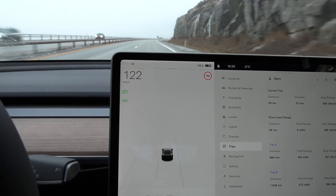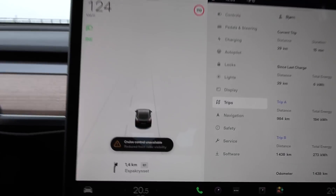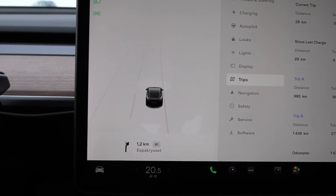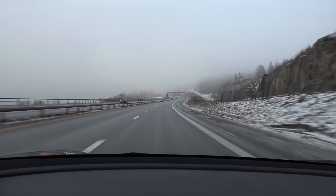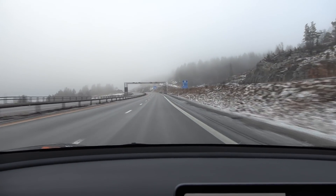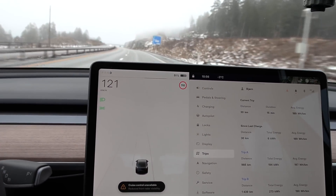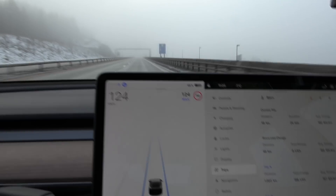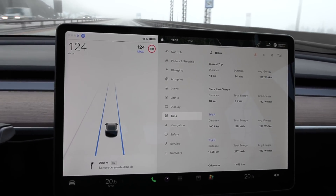I was just driving around and then suddenly auto steer and everything just went off. I get this warning because the front radar has reduced visibility — and it's not even snowing outside. We just have a little bit of Norwegian schmutz on the windscreen and on the front, and then the radar is not working. After a couple of minutes we are back in business. I just needed a little bit of recovery, but we're good.